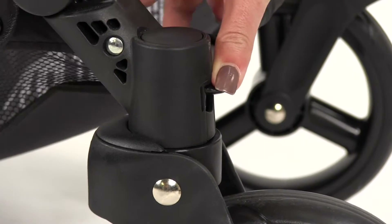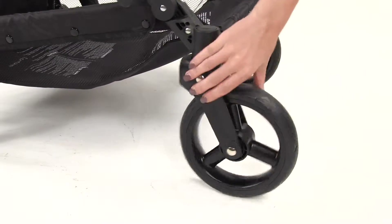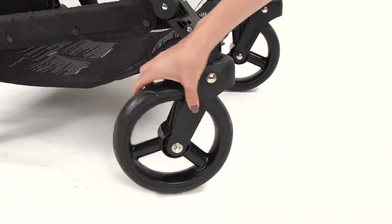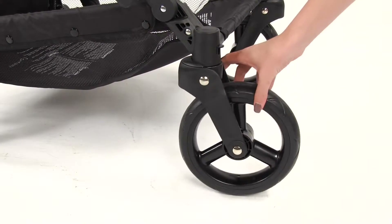Push down on the front tab until a click is heard. Rotate the wheel until it clicks into place and no longer swivels. To have the front wheel swivel again, simply pull on the front tabs until a click is heard.